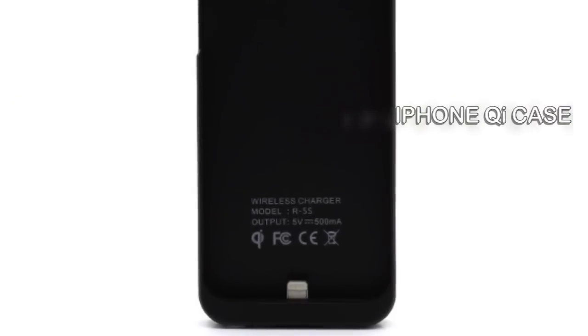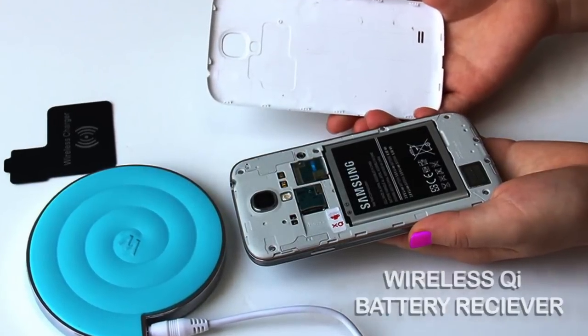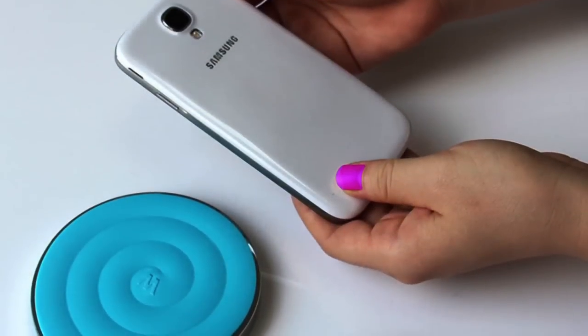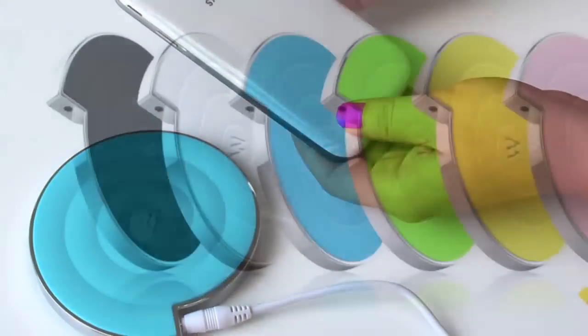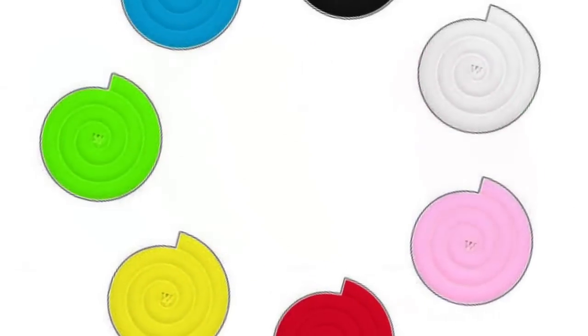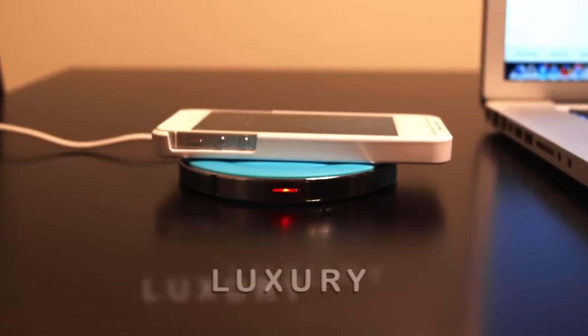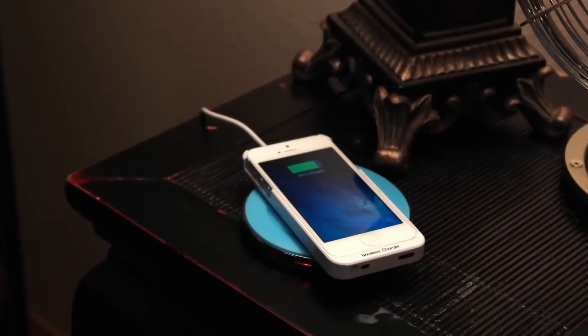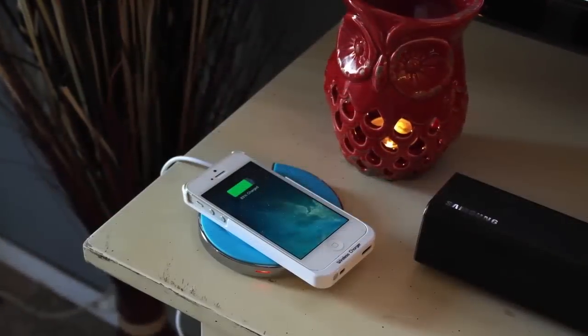For iPhones, you have an option of a case with Qi technology built in, or a receiver you plug into your charging port and run behind your phone and below your case. Most other brand phones, you add the receiver on top of the battery. See our product details for specifics. Some of the latest phones have the Qi technology already built in, in which case you don't need a receiver at all, just the charger. See those phones in the description below.